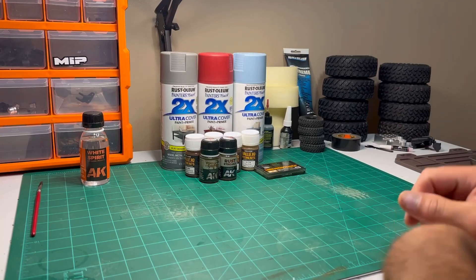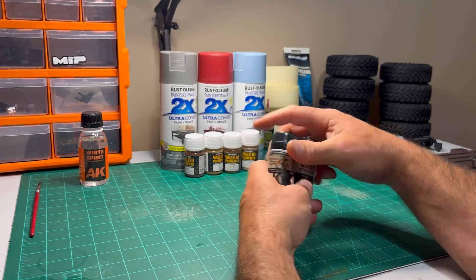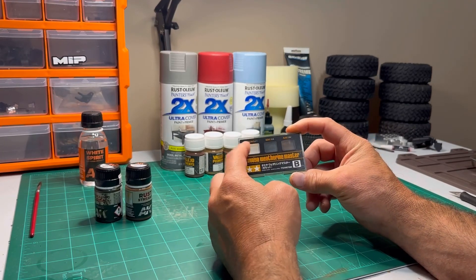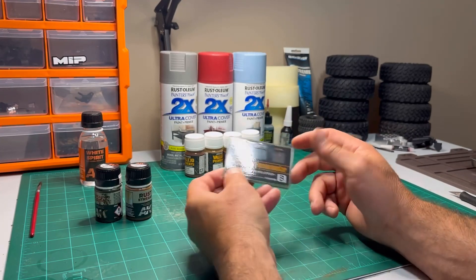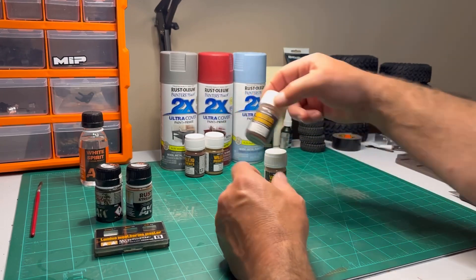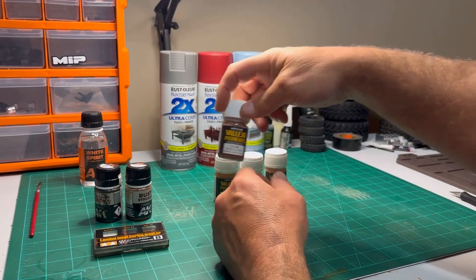Here you can see a lot of what I'm going to use on it. I got AK Streaking Grime, AK Rust Streaks, the Tamayo Weathering Master Packet B, which includes snow — don't think I'll be using that — soot, and rust. Then the Vallejo Pigments: New Rust, Old Rust, Rust Oxide, and Brown Iron Oxide.